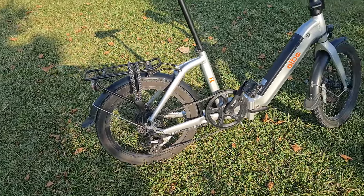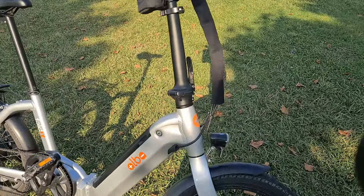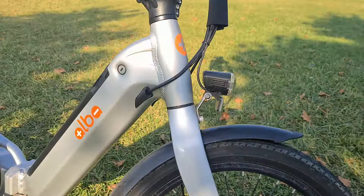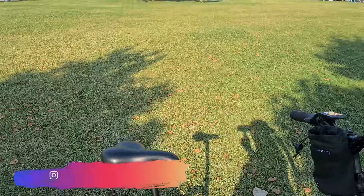Öncelikle renkle başlayalım. Renk 'Silver' diye geçiyor, yeni bir renk. Daha önce sadece antrasit vardı, artık gümüş rengi de var.